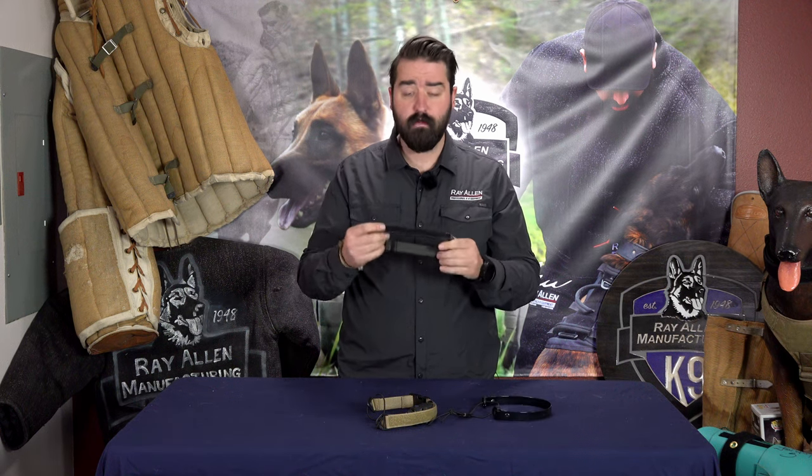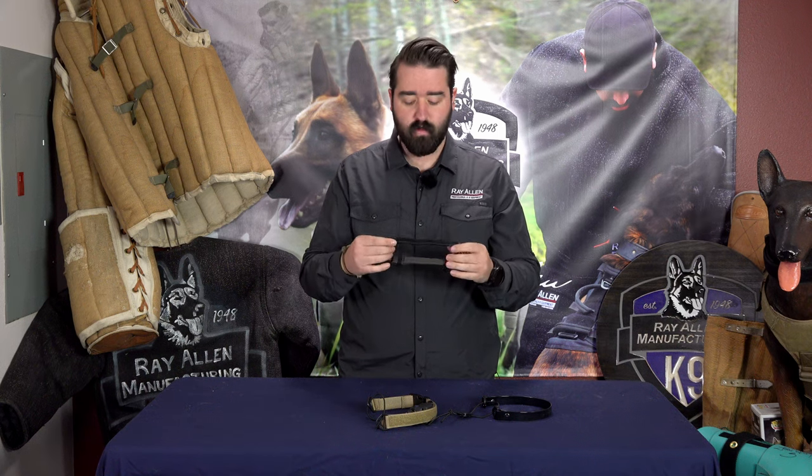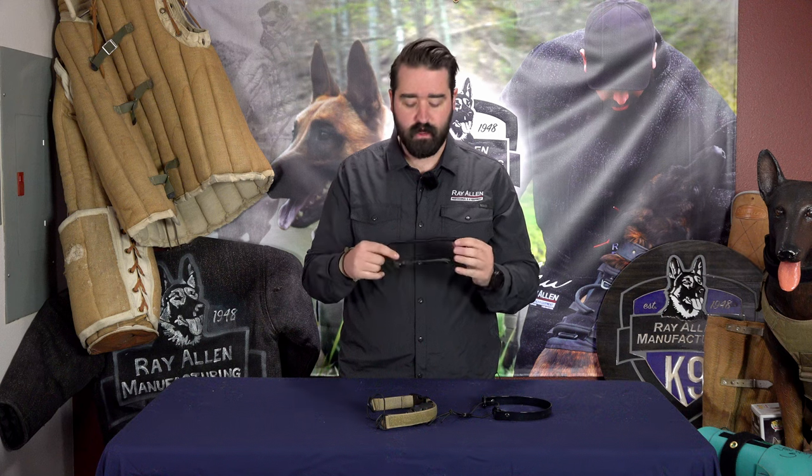The other product is our Mini Elusive collar, which you guys all love. It comes in a one inch and a three-fourths inch. It's one inch outside with eight inches of Velcro on it, so you can put a patch on there and put your e-collar on it.